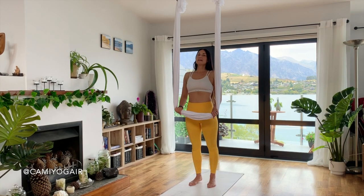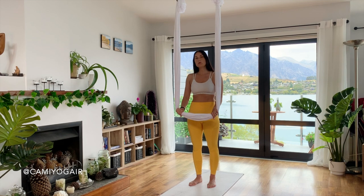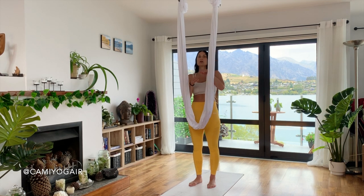Let's begin by standing in front of the ceiling. I will do a first demo just to show you how it will look, and then we go slowly.